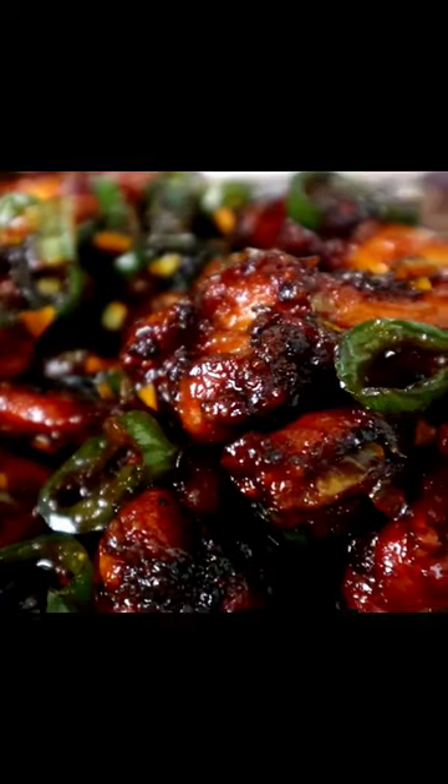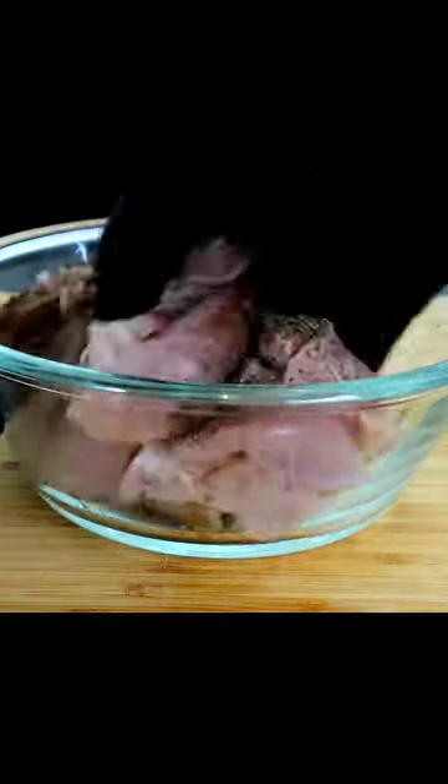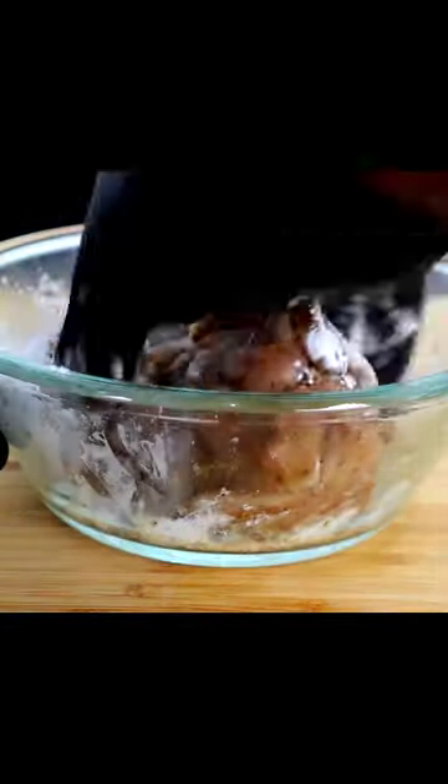Chinese style spicy jalapeño chicken. Salt, pepper, jalapeño powder — get this mixed in like this. Cornstarch, get this mixed around in here.